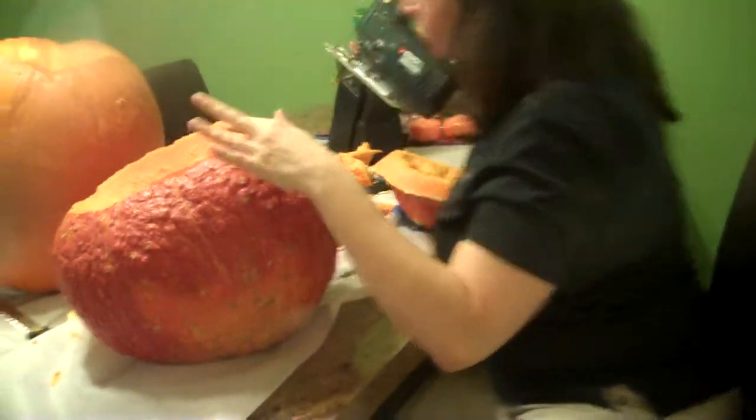Did I tell you it's your job to clean up the mess I make? But you're making the mess! Yeah, but she's the one making the mess — she should have to clean it up. Well, it's not my fault. You got such a thick pumpkin.